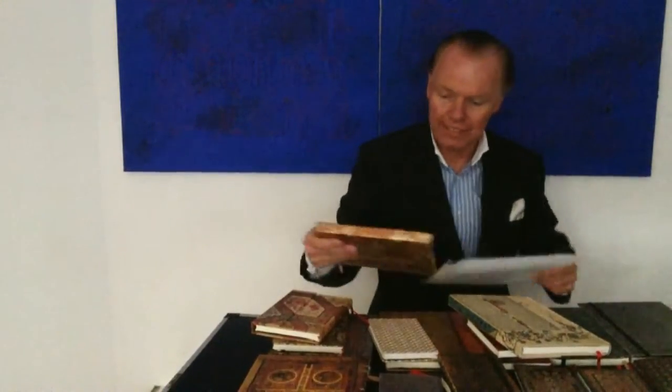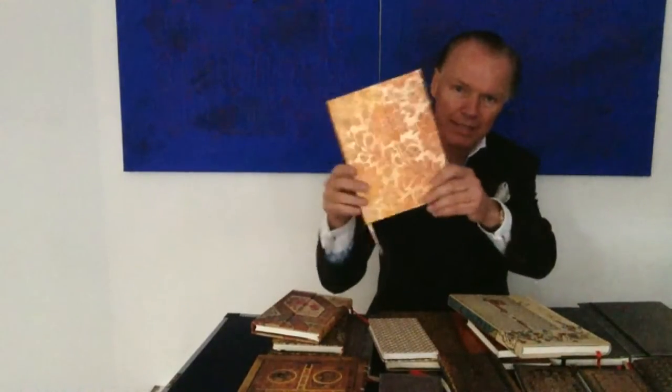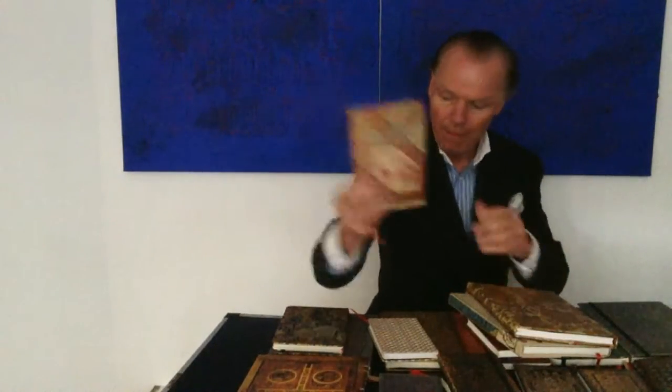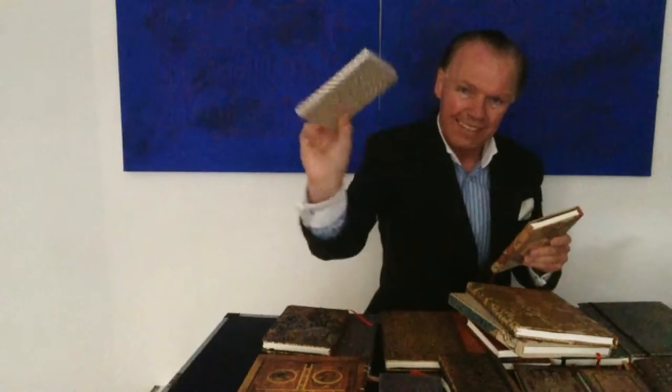I've done quite a few videos on notebooks. I just got some new models by Paperblanks. Here you can see the different covers. These are the new ones.